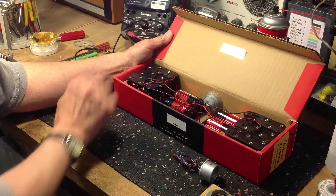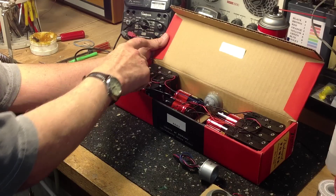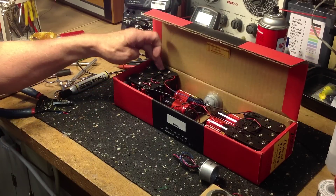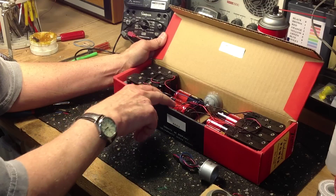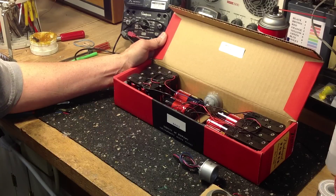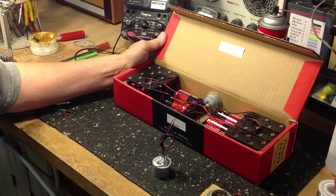Inside the box we have a power supply that uses 60 AA batteries. These are 5x2 holders so each one holds 10 batteries — 6 times 10 gives you 90 volts. We use 6 D cells to provide the 9 volt A power or your filament supply, and there is a connector installed in the box.